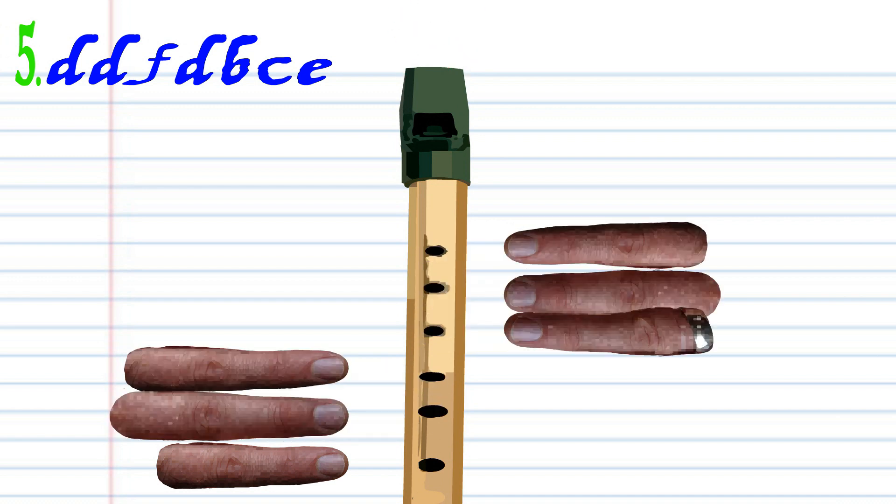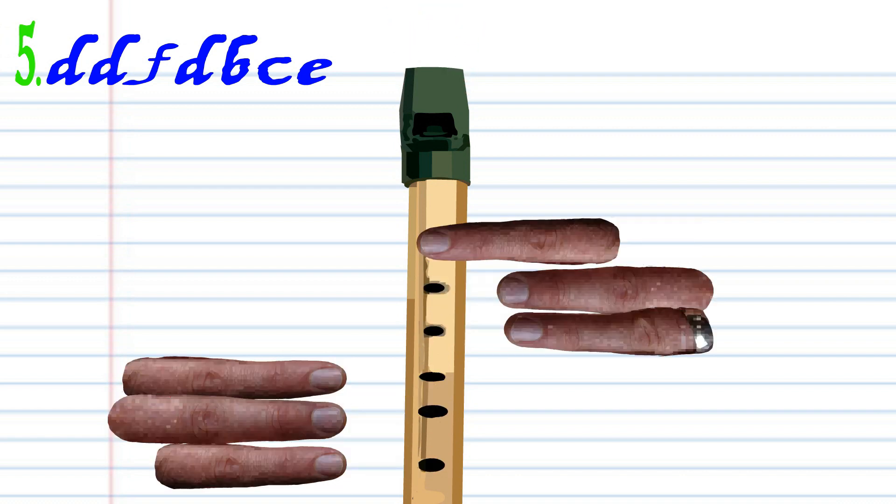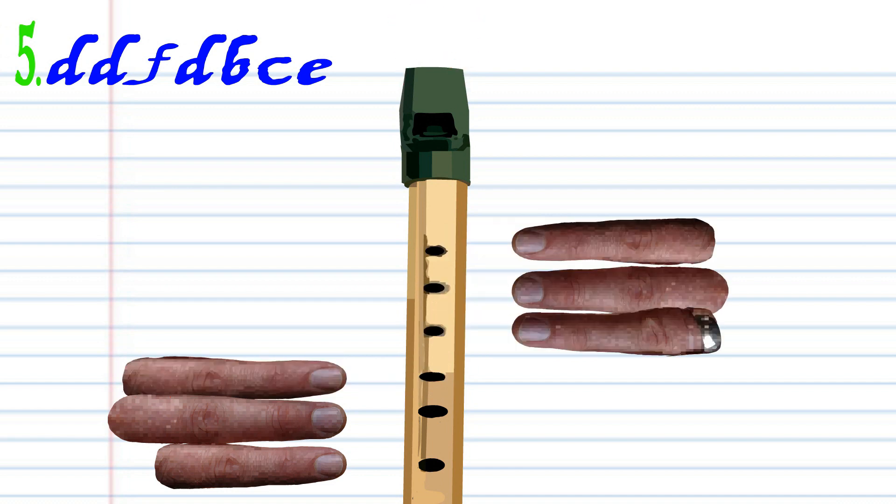Leave all the holes uncovered and blow gently once. Cover holes 1 to 6 with fingers 1 to 6 and blow a bit harder once. Cover holes 1 to 4 with fingers 1 to 4 and blow a bit harder once. Practice this until you end up with something that sounds like this.